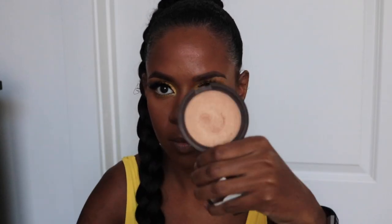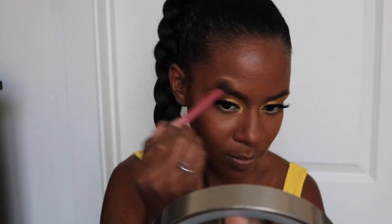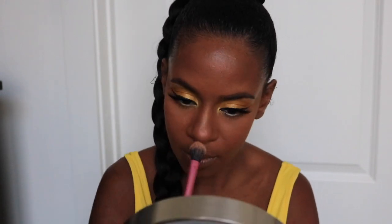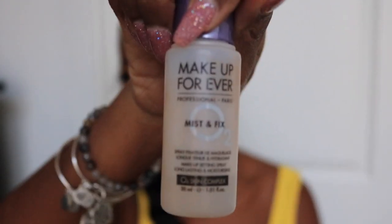Now moving on to the rest of the face — I'm adding some blush. Then I'm going to highlight with the Becca Gold highlighter, and you can see the glow that gives to the top of my cheekbones. I'm also placing some above my eyebrows and down the bridge of my nose, and then above my lip for a nice glow. Now we're going to set everything using Makeup Forever Mist and Fix spray, and I'm using my fan just to dry that down.